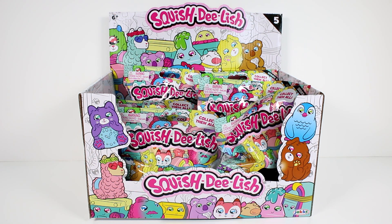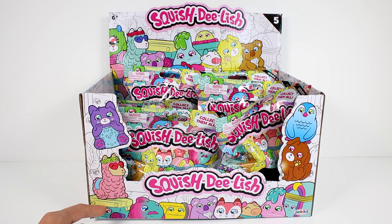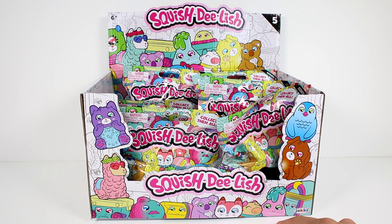Hi everyone, it's Tiffany and I am here with Squish Delish Series 5 blind bags. I have a case to open up today. Let's take a look at the box first — look at the little kitty with the clock on her tummy, and this llama. I love that little llama or alpaca, I'm not really sure. And then there's something like a boom box, maybe a cooler. There's a fish with a mustache, a pencil, a fox, a koala.